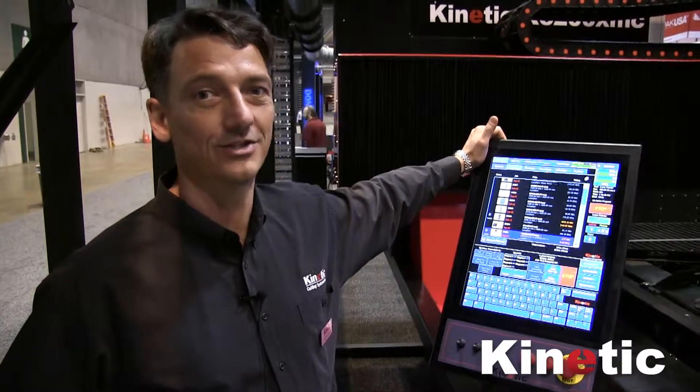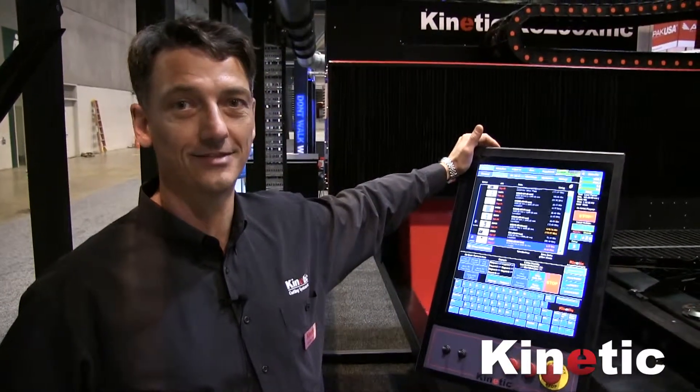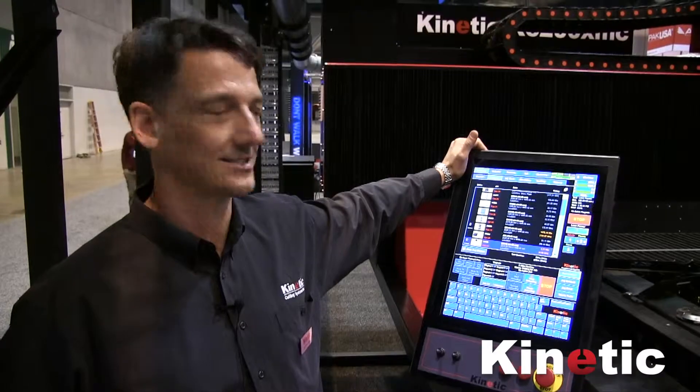Hi, I'm Andrew from Kinetic. I'm going to show you how easy it is to load a part into this machine and make it start cutting.